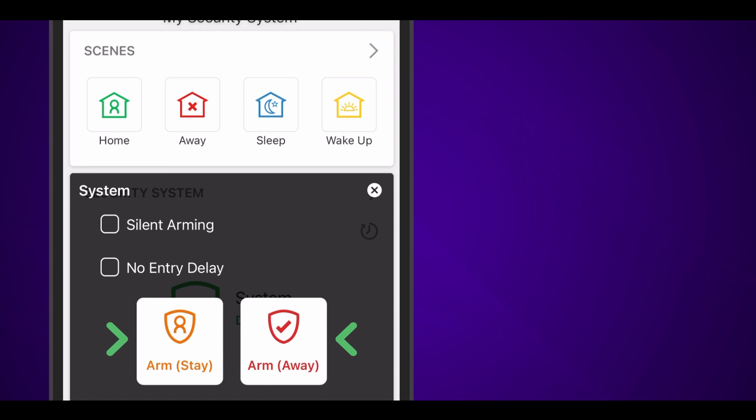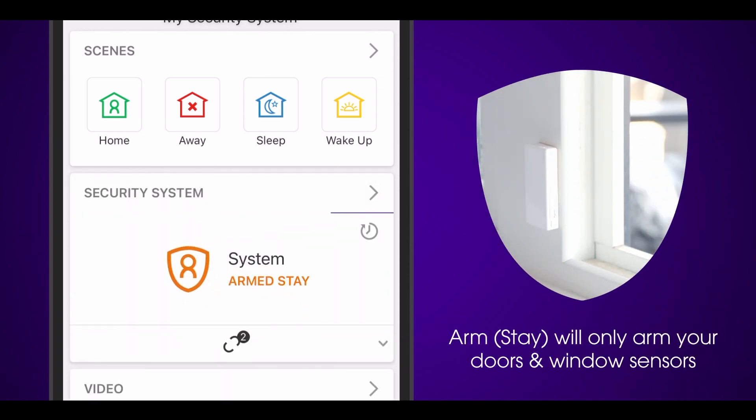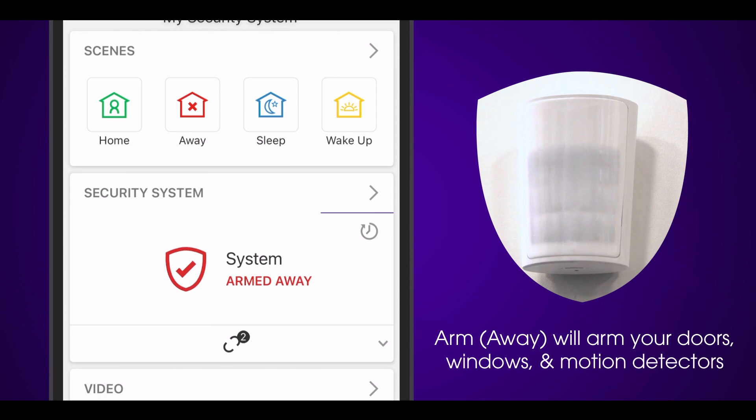To arm your system, press the green shield icon. You'll see two options: Stay and Away. To arm in Stay mode, press the orange button — this will only arm your doors and window sensors. To arm in Away mode, press the red Away button — this will arm your doors, windows, and motion detectors.